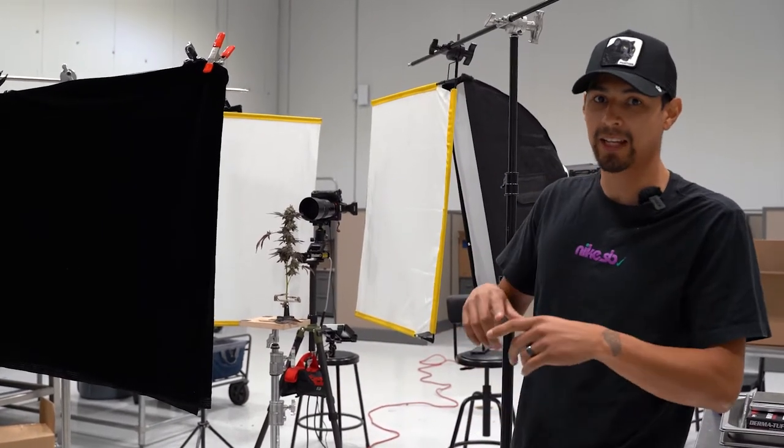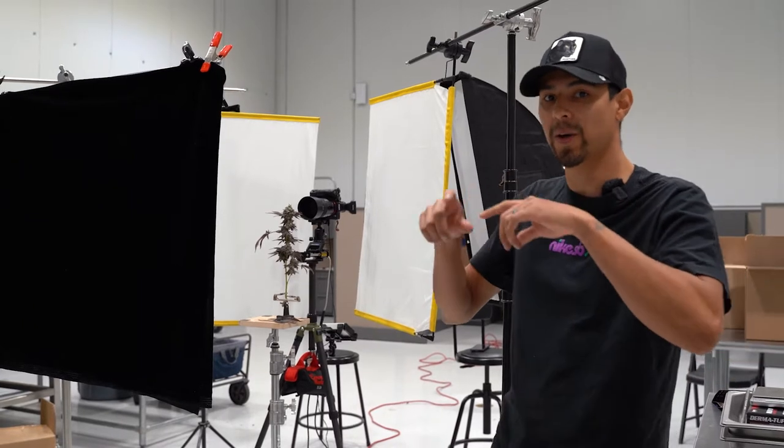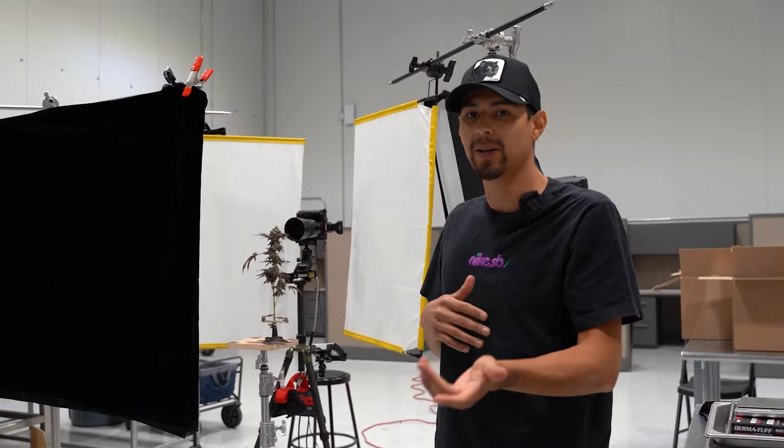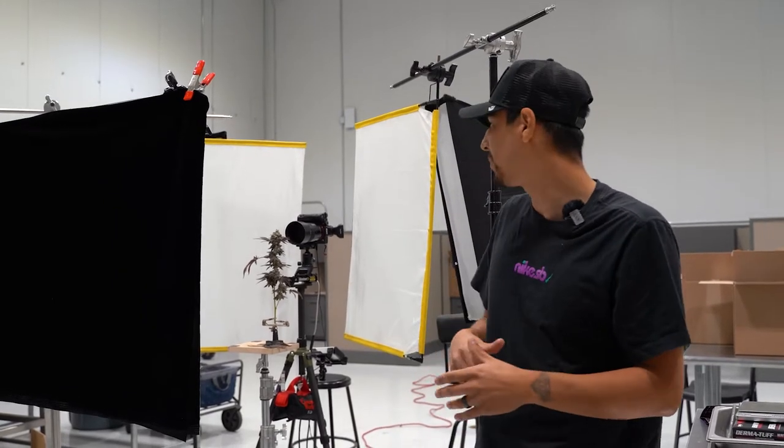So right now we just finished shooting the whole plant. Right now we're just getting the top, basically showing all the different pistols going all over the place — that's really photogenic and pops in the pictures. I definitely want to get a shot of that. I usually shoot the whole plant first and then go in and get a real close-up of it, that way we can show all the macro details.